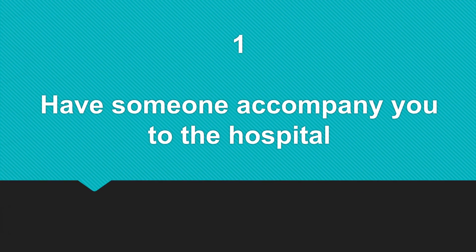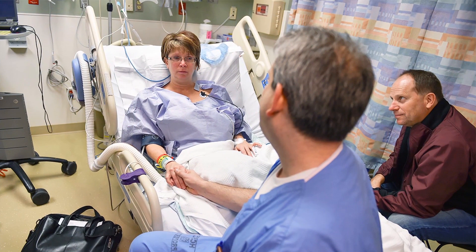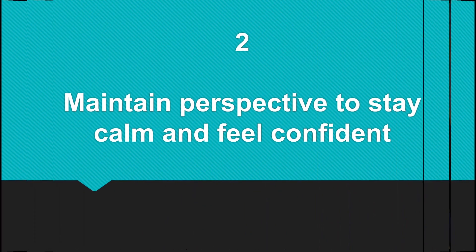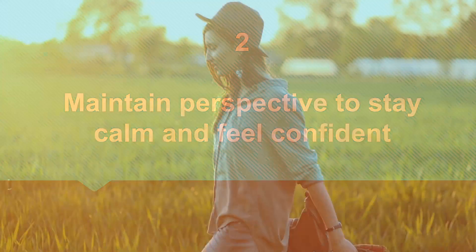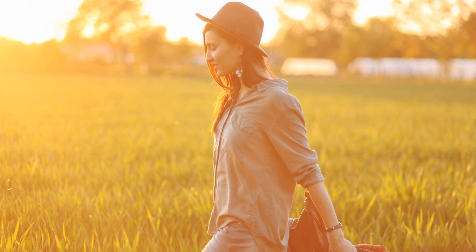Method 3: Preparing on the day of surgery. Number one, have someone accompany you to the hospital, and feel confident.